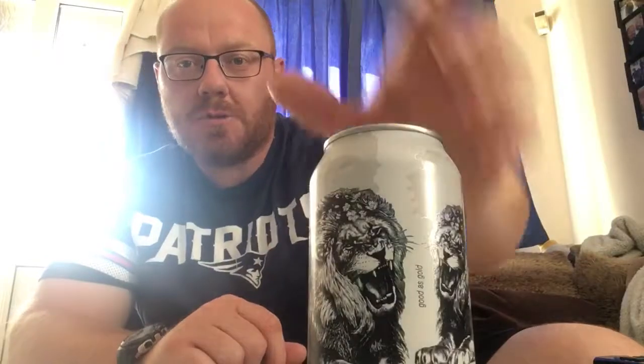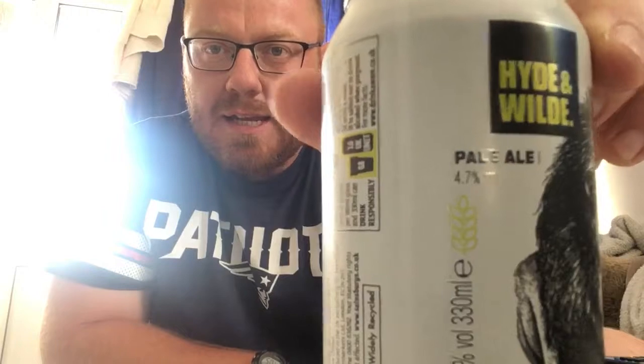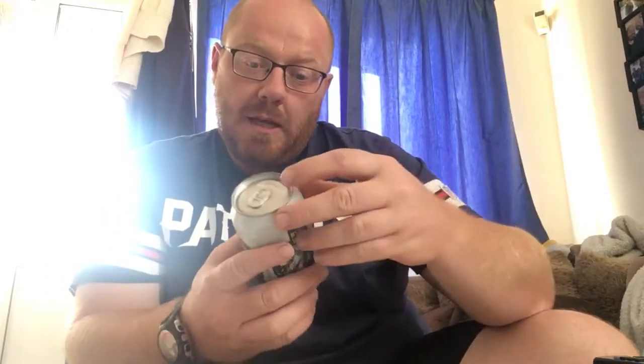Hello and welcome back to another one of Paul's beer reviews. Today I've got another one from Sainsbury's from their new Hide and Wild range. I reviewed their IPA for you a couple of days ago and today I've got their pale ale. The last one had a bear on it, this one has a lion on it — quite distinctive artwork on the cans. This one is coming in at 4.7% ABV.